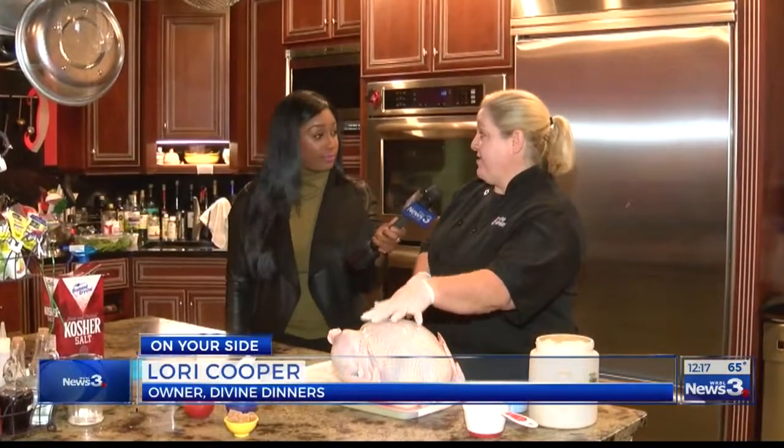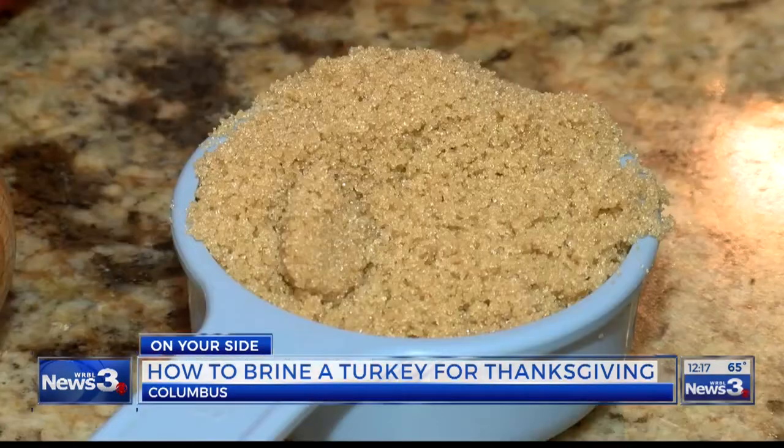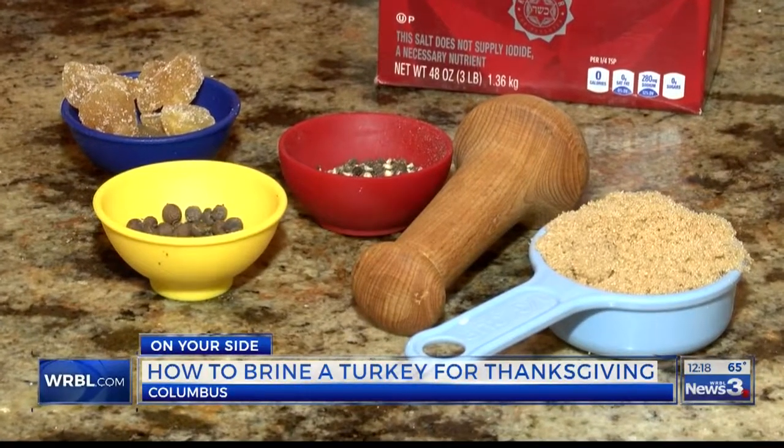Well, you need to have obviously your turkey — and this is for like a 14 to 16 pound turkey — a cup of salt, half a cup of brown sugar, some candied ginger, all-spice berries, and cracked pepper.